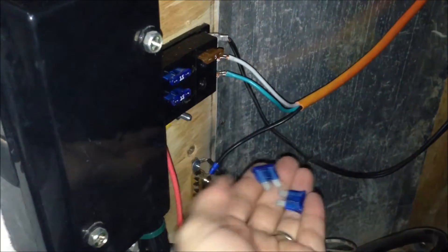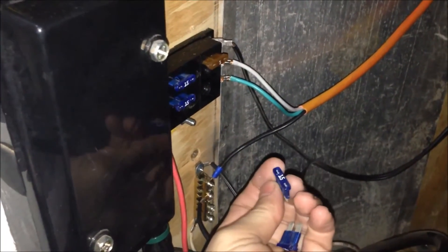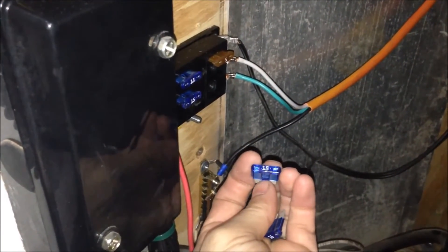Take it apart — seriously, take the case apart and get those little shavings that the self-tapping screw creates out of there. Because if you're bouncing down the road and those shavings get up on the circuit board, you could totally destroy your charge controller with that one little cleanup item that wasn't completed. So just as a side note, make sure that gets done.